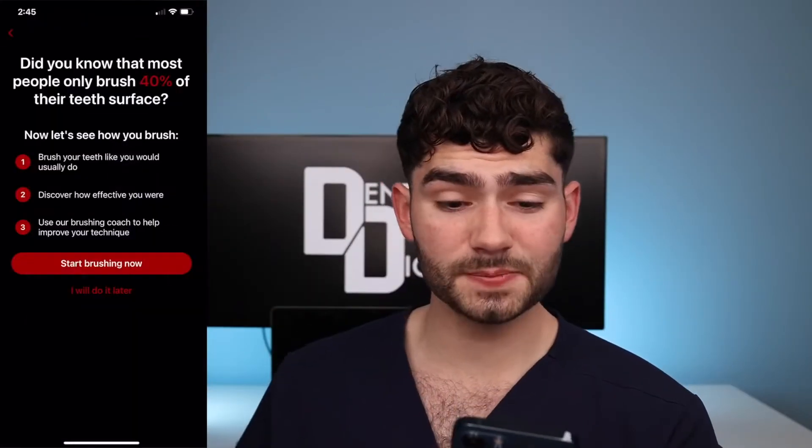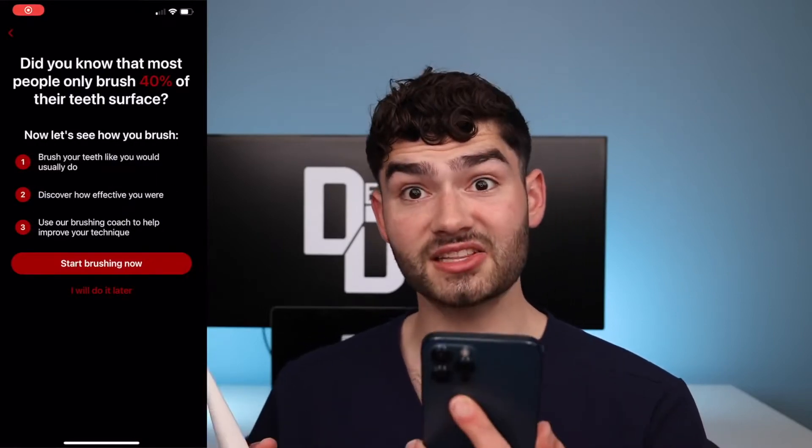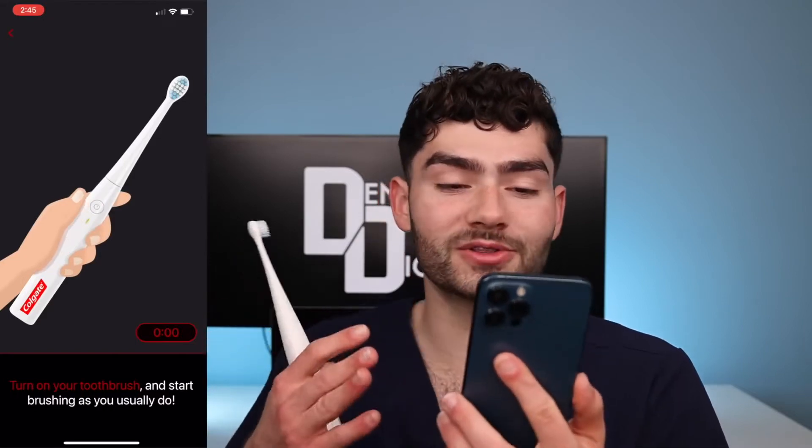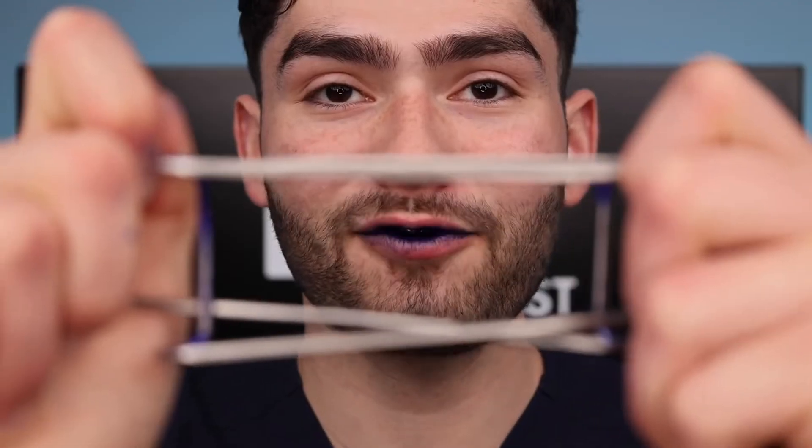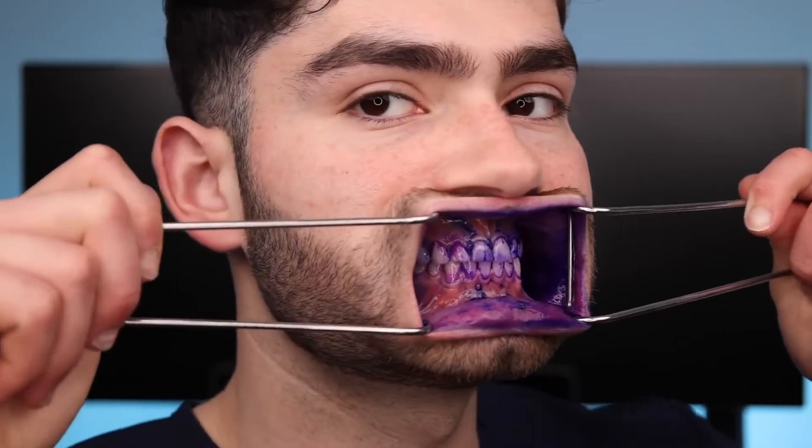Did you know that most people only brush 40% of their teeth surface? Let's see how well I brush — but first, it's disclosing time. Let's check the before results. So what toothpaste should we use with an Apple toothbrush? None other than apple toothpaste — this is baby toothpaste, but apple toothpaste has to go with the Apple toothbrush.